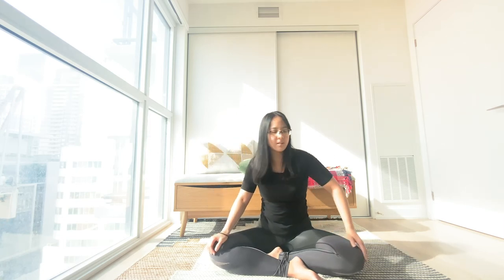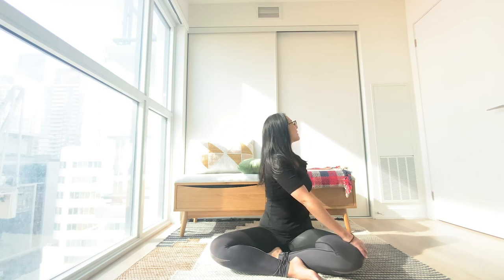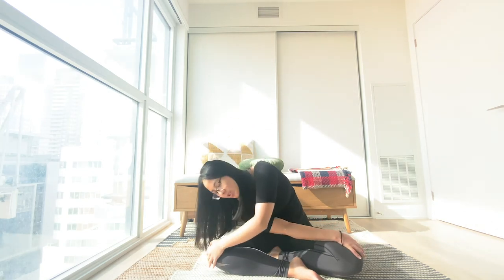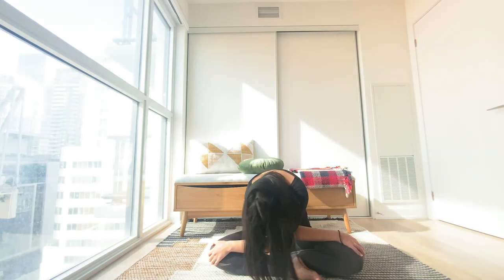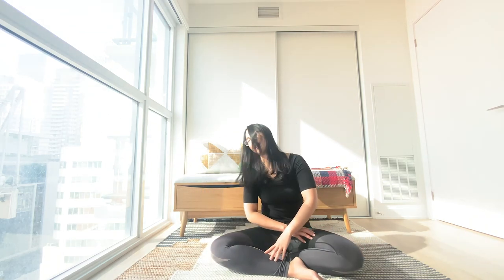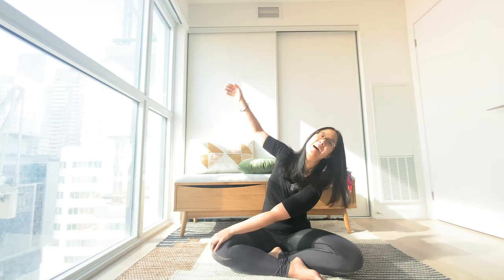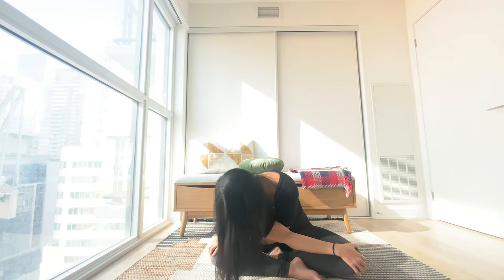An easy twist towards the left. Big inhale, just lengthen. Exhale, looking backwards. As you inhale, lift your arm up and above, across the opposite knee in front of you. Drop your head and neck for an easy roll. All the way up. Same on the other side — easy twist towards the right. And exhale, bring your arm up and above, across the opposite knee in front. Drop your head and neck for another easy roll on the side.